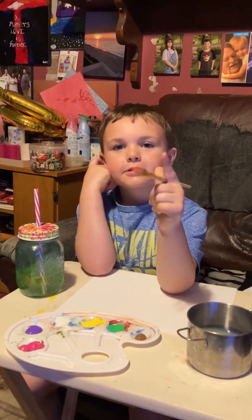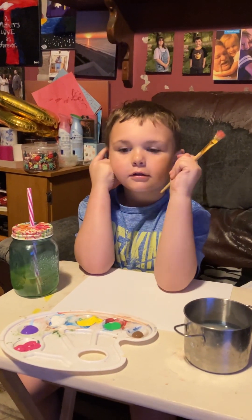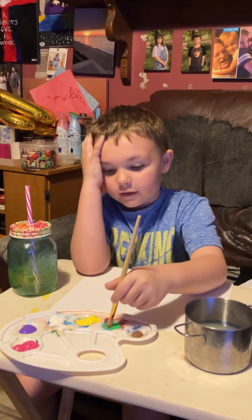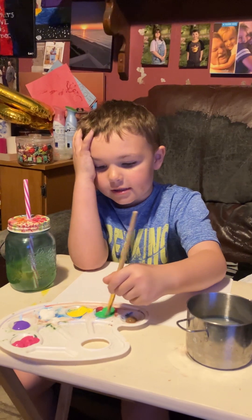Hi guys, this is another video and we are going to be mixing paint and seeing the color theme. First off, green and yellow.